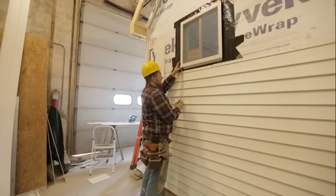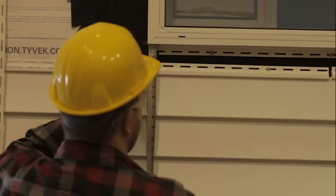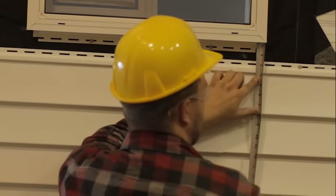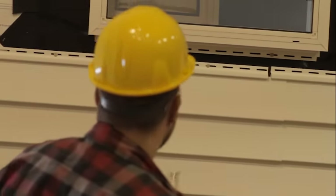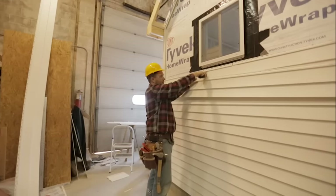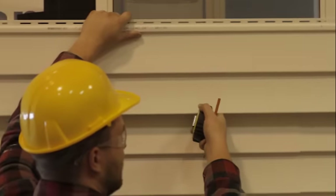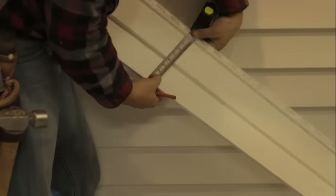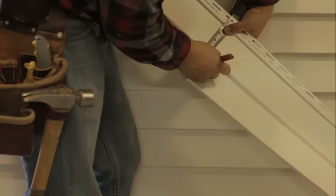The only thing left is to figure out the depth of my cut. I put my tape measure to the bottom of the window — not the J trim, but the actual bottom — and measure down to the bottom of my starter strip. I got three and five-eighths. It's a good idea on a bigger window to measure all the way across — here I have about a sixteenth more, so we're running pretty level. I'm measuring from the starter strip, so I'll subtract just a hair for breathing room since this is vinyl. Three and five-eighths becomes three and a half — I'll make a mark there.